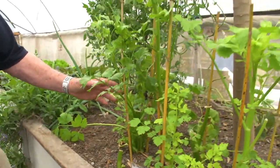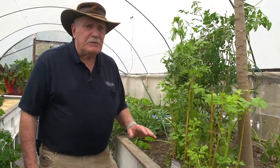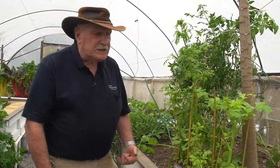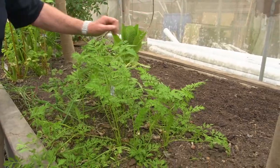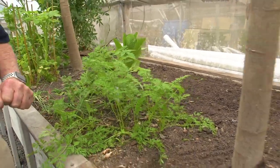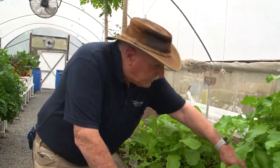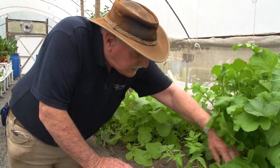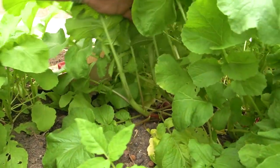Here in our wicking bed we're at the end of a crop of celery — we've chopped them off, harvested them, and we're letting them shoot again so we can get some more. There are also some carrots growing; that area's just been prepared and we're going to plant it up with carrots in the next few days. Over here we've got radish coming along — some big ones that we harvest as we want them. My wife just loves radish.